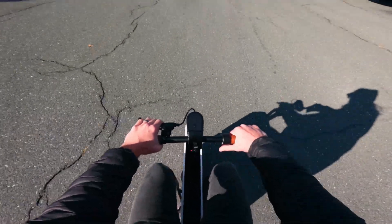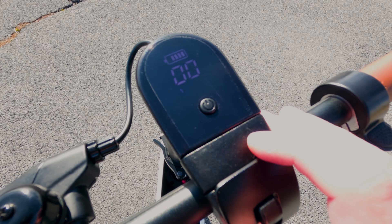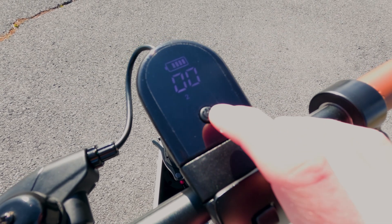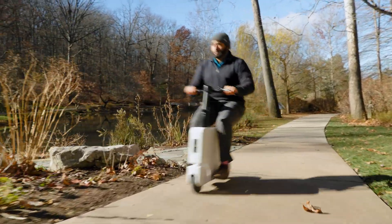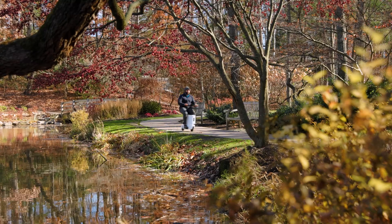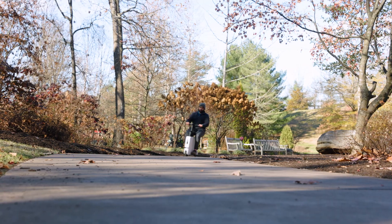Moving to your instrument cluster, you have your battery gauge, your digital tachometer, and top speed readout up to 15 miles per hour. You can turn on the headlights and also adjust your drive modes. Drive mode two gives you the fastest acceleration and quickest takeoff. Drive mode one is for long-range driving to maximize battery life, but it will limit your acceleration.